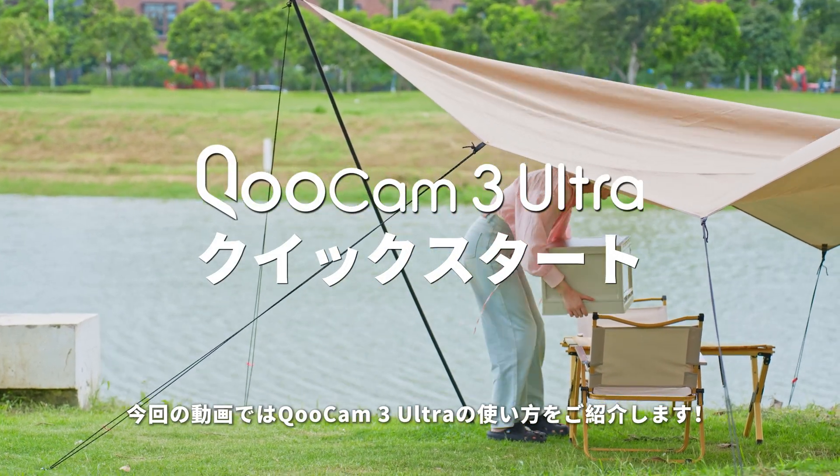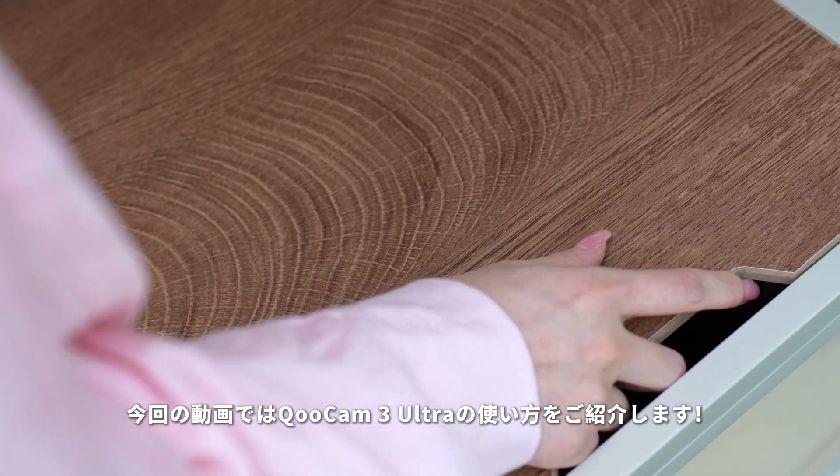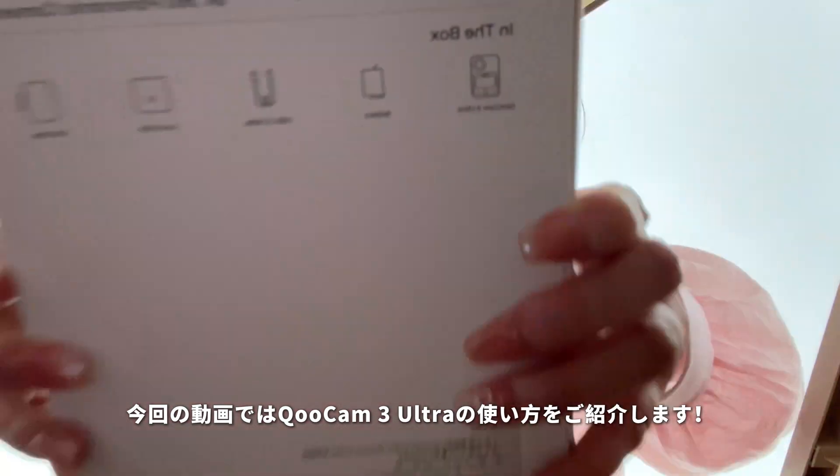Welcome to the Qoocam 3 Ultra series instructional videos. This episode will introduce you to the first use of Qoocam 3 Ultra.